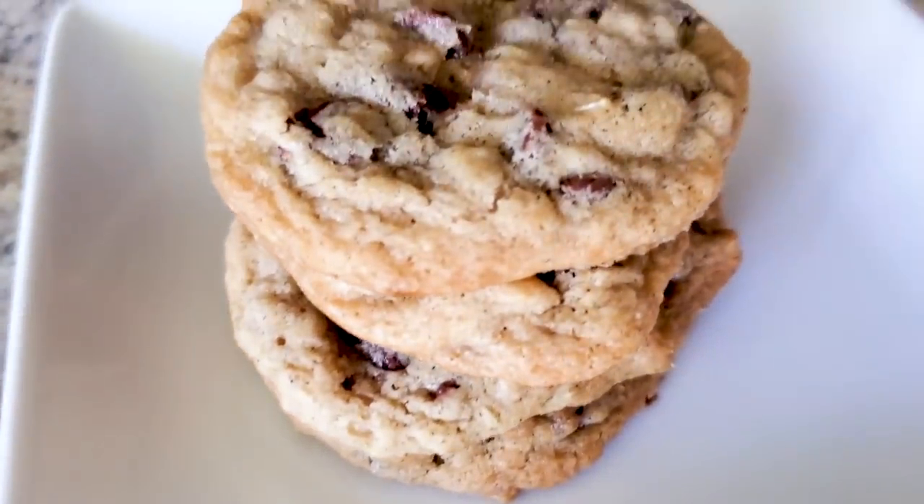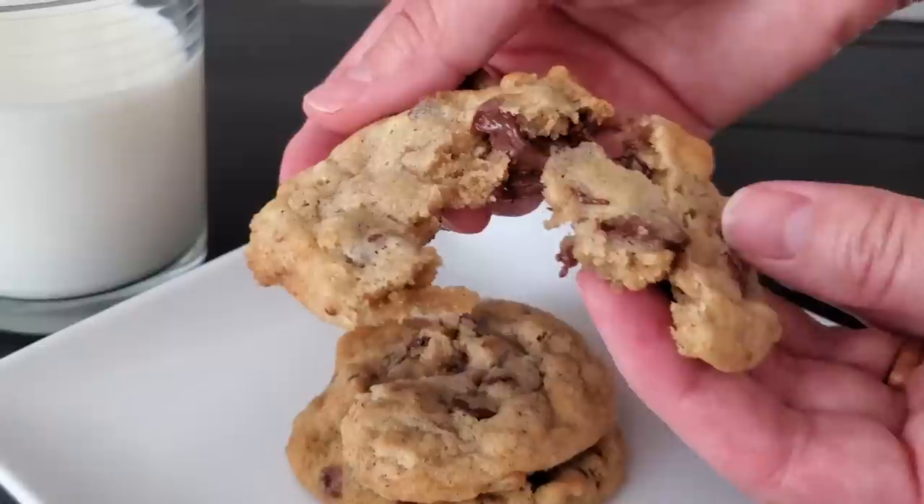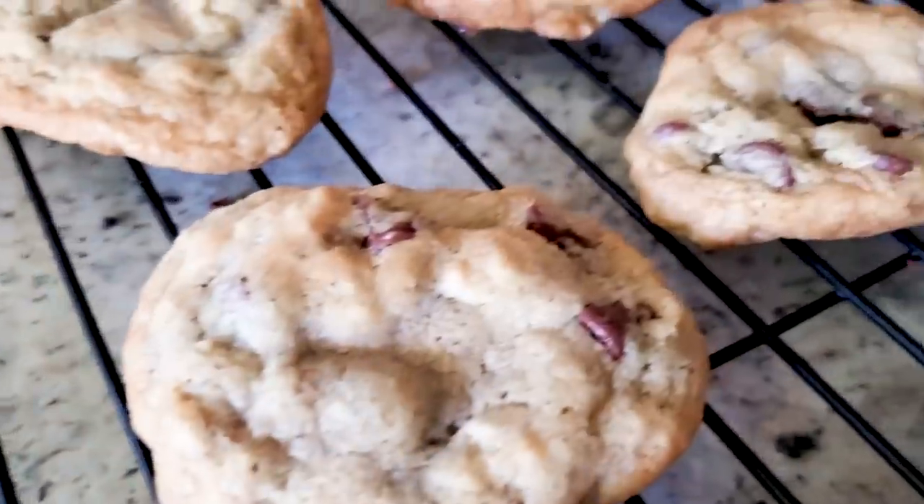Up first: air fryer chocolate chip cookies. The recipe is so good and when you cook them in the air fryer you get a crispy exterior, gooey, chewy, yummy interior. There are a few things you need to know to do this successfully, so be sure to watch all my tips and tricks.